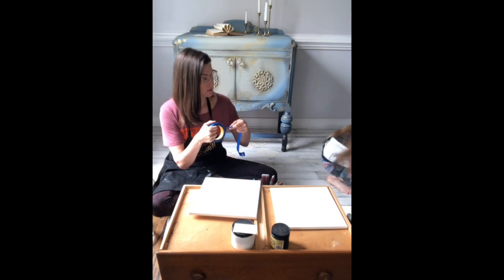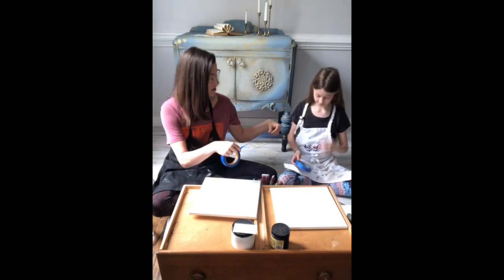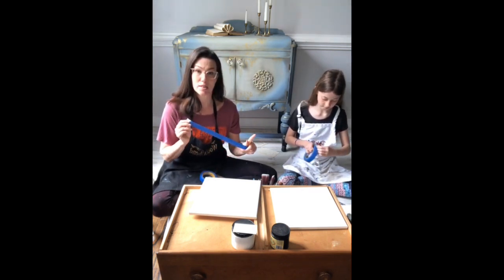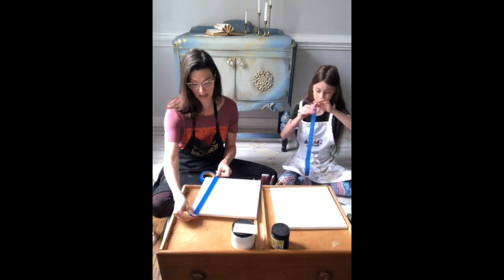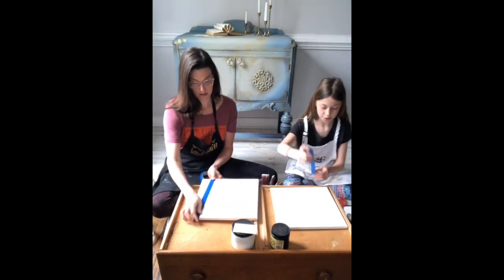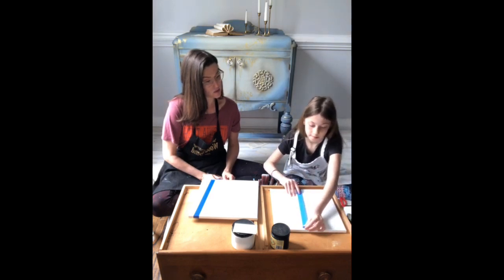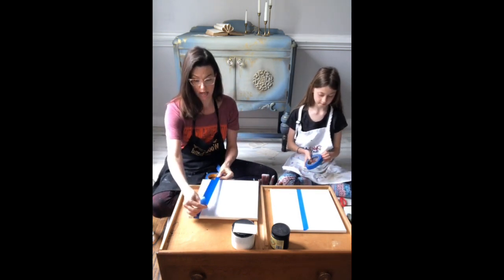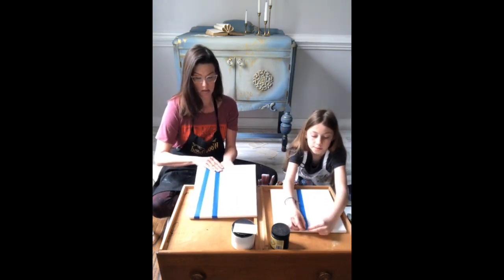I'm bringing scissors because I can't rip the tape. This is her idea and we're going to use Dixie Belle paints. You want the tape to be longer than the canvas but not shorter — you want it coming off so it looks more real. I'm also going to take some of my trees and make them a little bit thicker; you can do multiple pieces of tape.